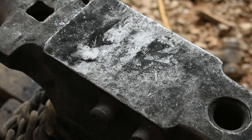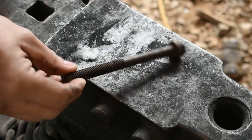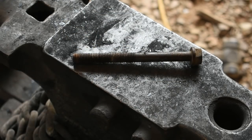Hello everyone and welcome back to The Forge. Today we're going to be taking this rusty old engine head bolt right here and we're going to turn this bad boy into a scorpion. So let's go ahead and get the forge lit and let's get to work.